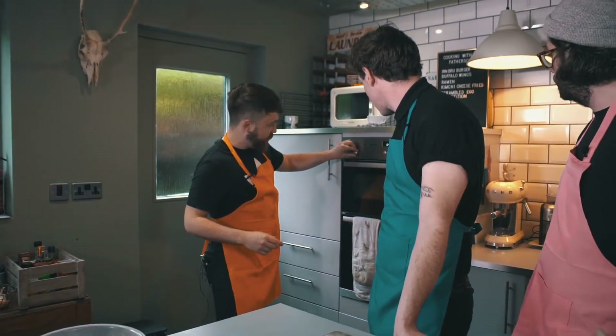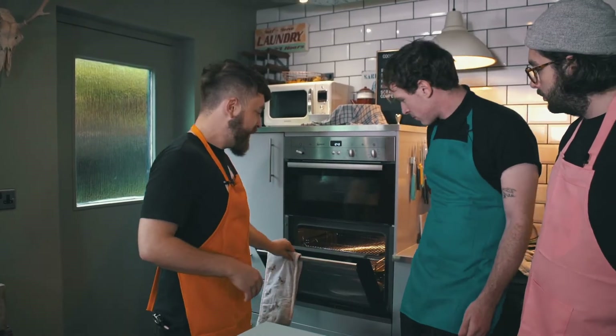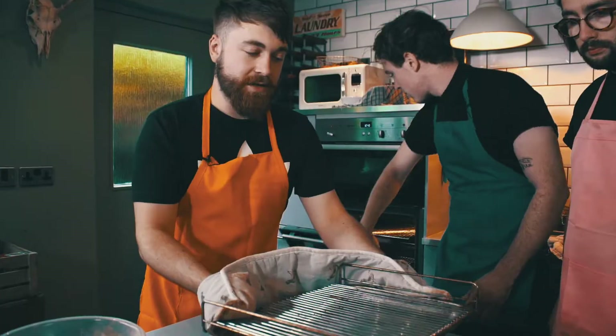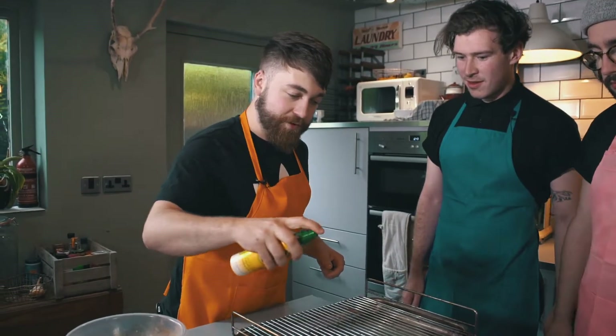We've got the oven preheated to 120 or 110 degrees Celsius - really low. It won't take long to get up to that temperature. Get a nice deep baking tray because it's going to collect any juices, and that just stops the chicken from sticking.